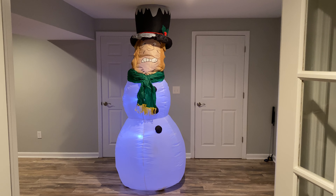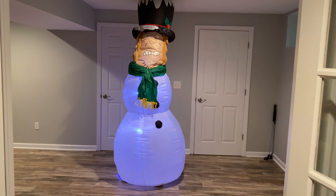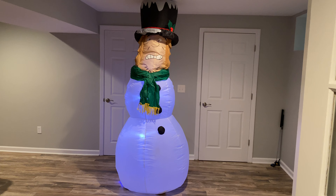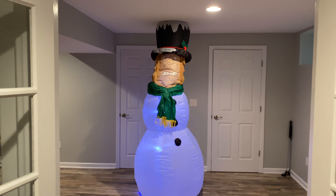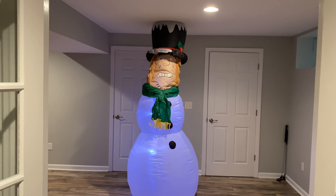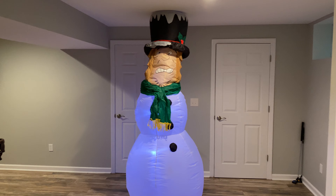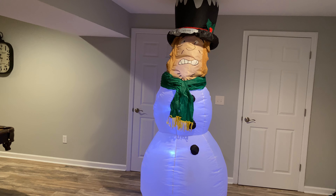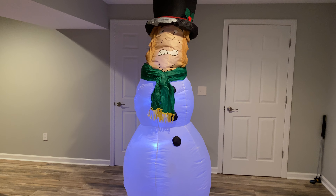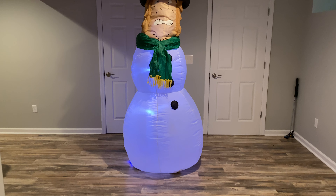I know you guys probably have a lot of questions as to how I got this and where I got it, so before I progress into the video, let me answer some of those questions. This is actually a custom that me and Lucas — the huge Gemmy guy — worked on. We worked on this the last two to three weeks, and I just finished it up last night. Pretty much how we made this is we used a big gloss snowman inflatable that Lucas got cheap on Mercari.